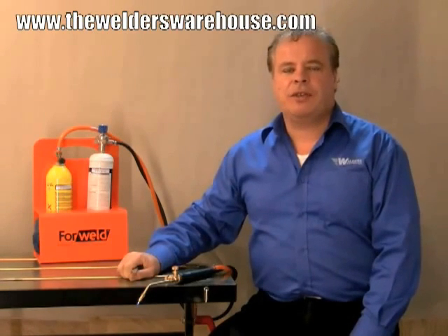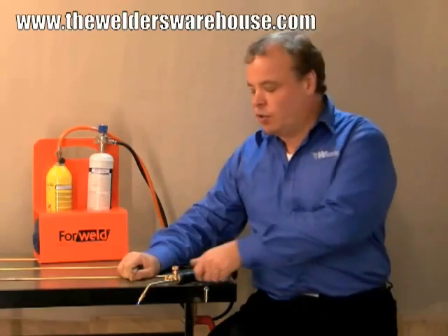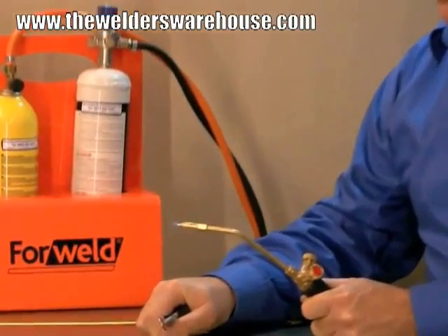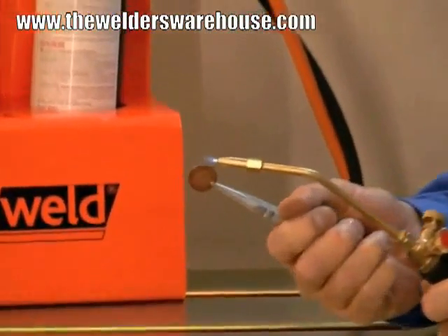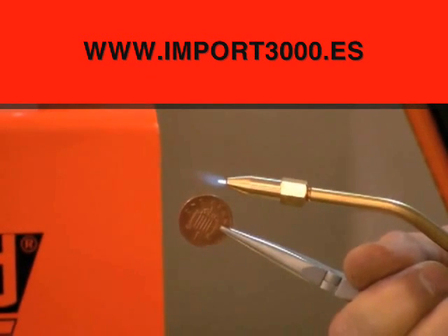In addition to the large nozzle there are two smaller nozzles — these are micro nozzles — and one of these is on the torch now. This nozzle is ideal for jewellery work, dental work, that kind of thing. To give you some idea of the scale, I'm just going to hold a penny up to it so you can see just how small that flame is.